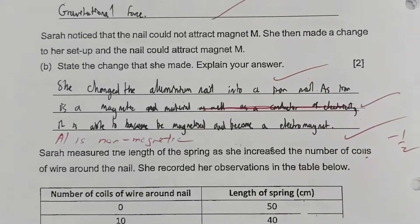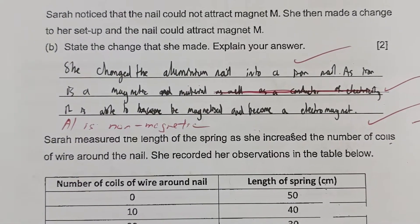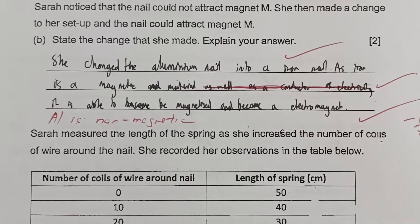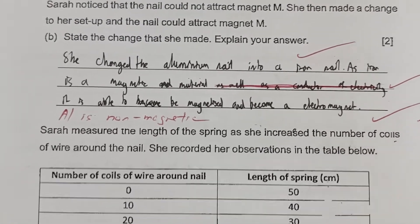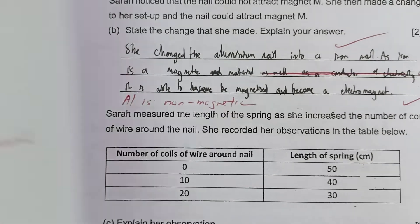Another student also lost half a mark. She mentioned she changed the aluminum nail into an iron nail — correct, earning one mark. She then stated that as iron is a magnetic material, it is able to be magnetized and become an electromagnet. However, she lost half a mark because she did not address that aluminium is non-magnetic and hence cannot be magnetized.